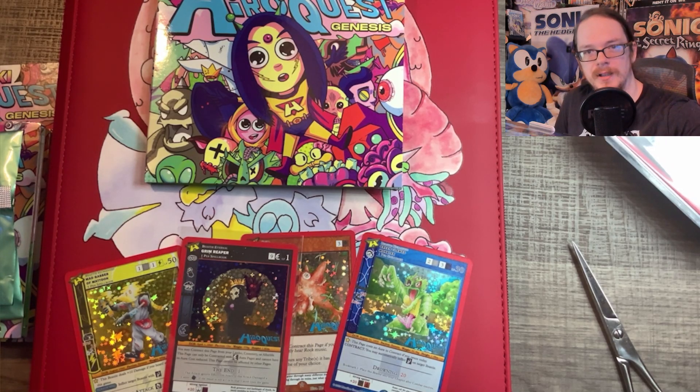Anyway guys, there's your update on my MetaZoo HeroQuest Genesis collection and my final pulls, at least on this channel, for quite a bit. Thank you very much for watching. Let me know how your collection's going for HeroQuest as well — leave a comment below: what's your percentage completion, how many cards do you need, what ones do you have? Do you have a Mothman? Do you have a Hero? Let me know — I'd be curious. Thanks for watching, see you in the next video.